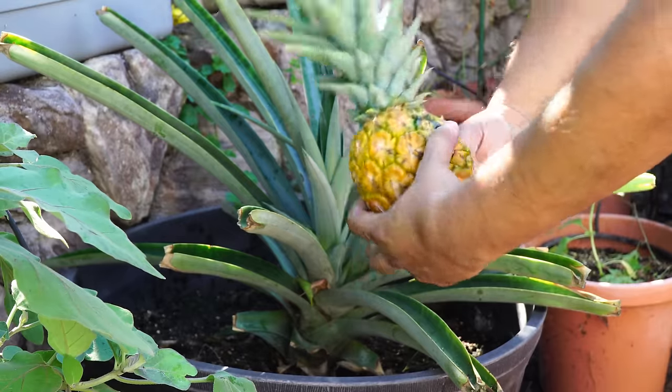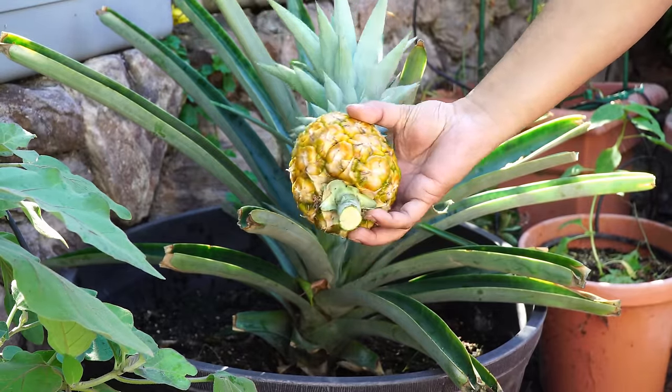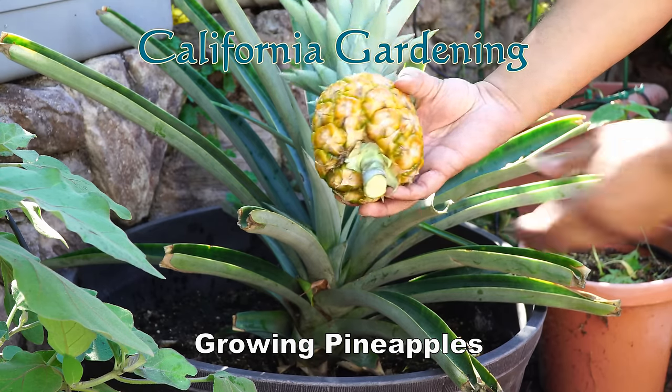Pineapples are a joy to grow in your garden. Once you see how easy it is to grow pineapples at home, you will never look back. Let's look at growing pineapples.